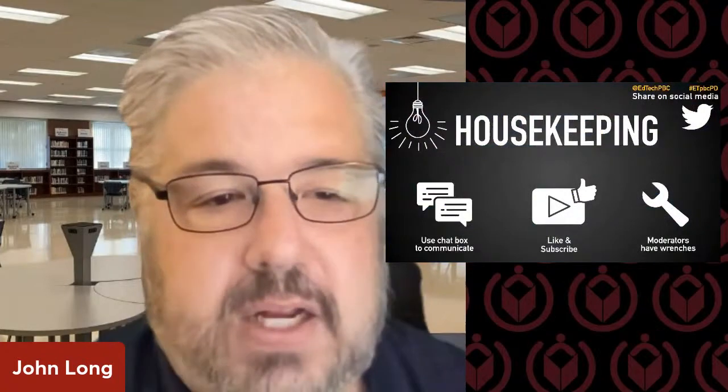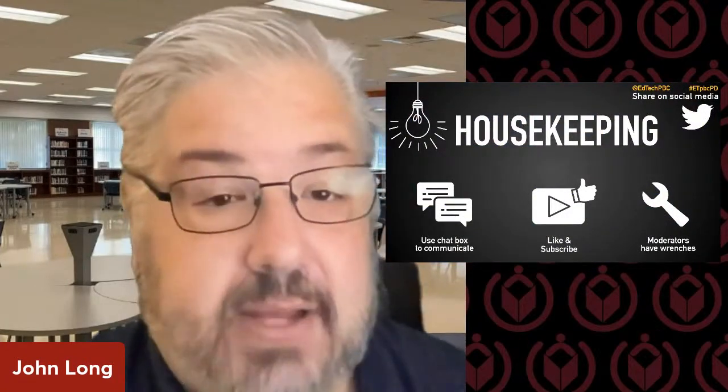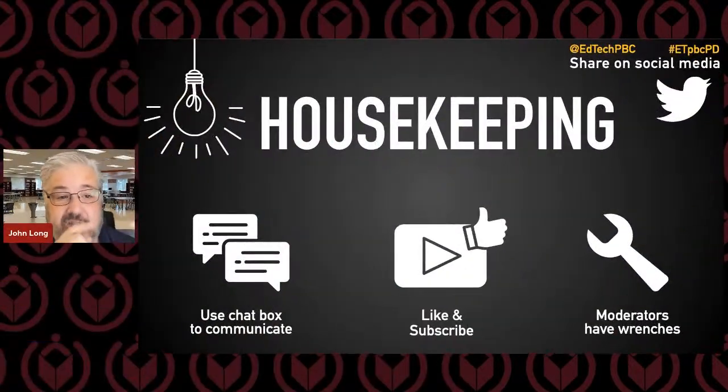We're going to talk a little bit about our housekeeping tips. We've got our chat over there on the right-hand side — you can ask your questions. We have people from Paper moderating, and we have people from the school district moderating as well. We'd like for you to like and subscribe, because we're trying to drive up our subscription numbers. If you click the little bell, you'll know when we're having training.